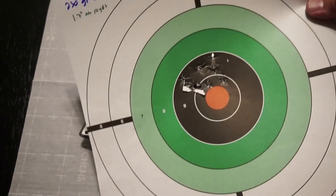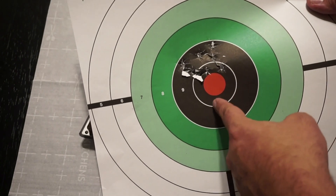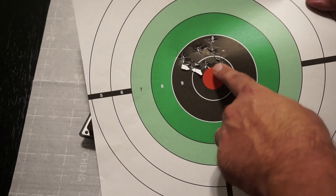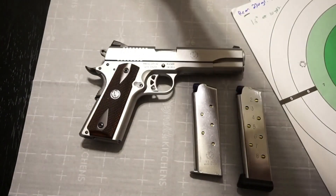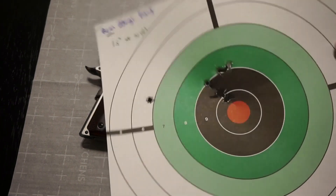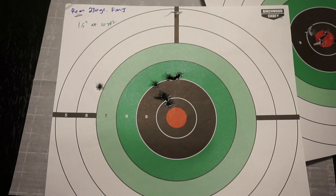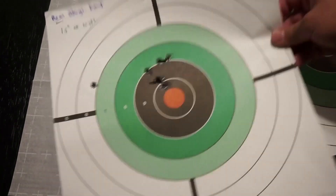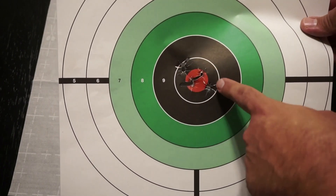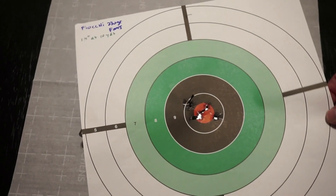For standard ball ammo, I tested three types. Federal 230-grain gave a 1.7-inch group at 10 yards. These were my first shots through this handgun. I noticed I had to line up the front sight with the first ring outside the bullseye to pull shots down — I was shooting about an inch to an inch and a half high at 10 yards. Remington UMC 230-grain — ignoring one flyer — came in at 1.5 inches at 10 yards. Best overall, once I had the sights dialed in, was Fiocchi 230-grain at 1.4 inches at 10 yards.